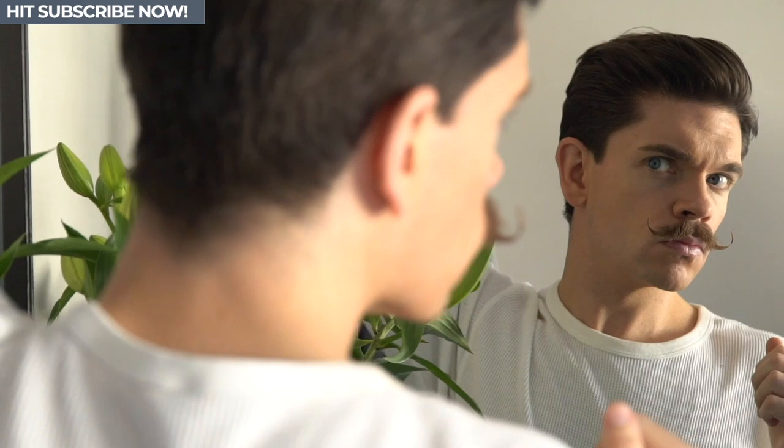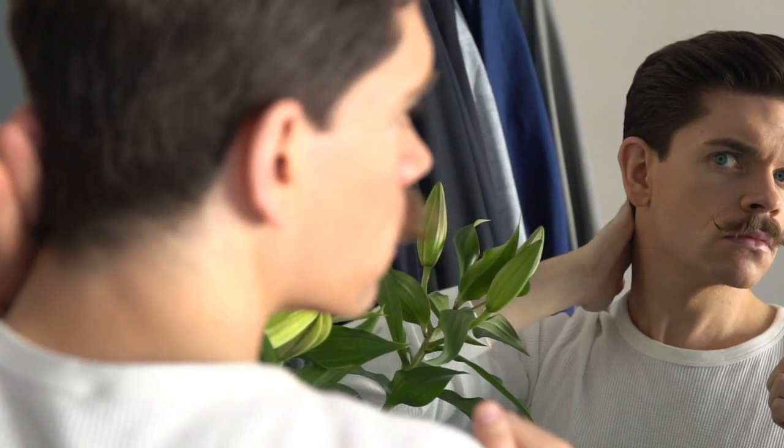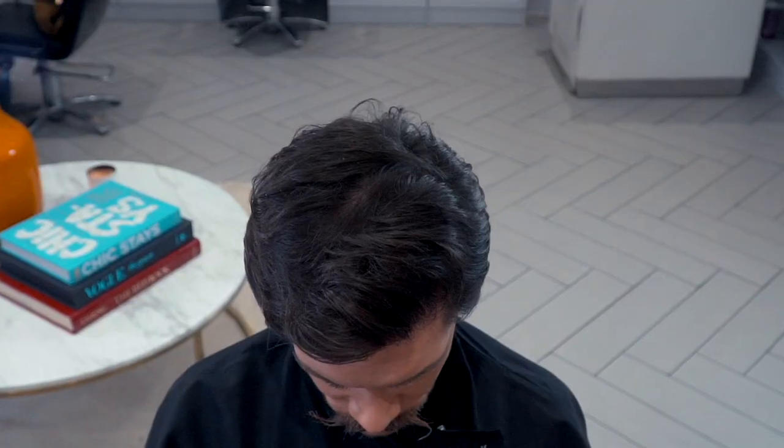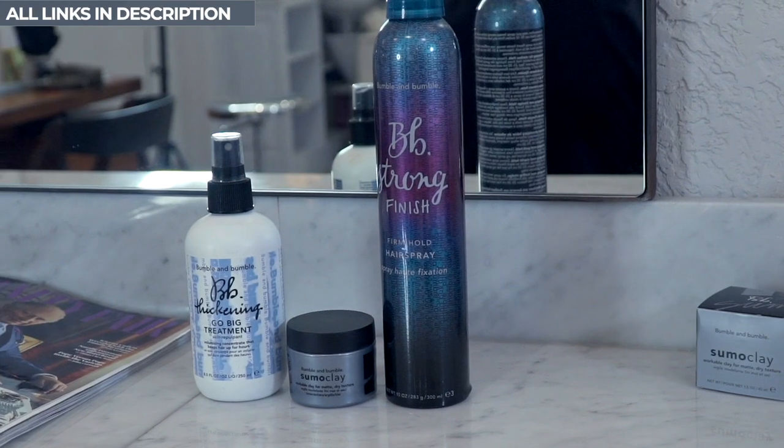Hi guys, how are you? I'm Robin. Welcome back to my YouTube channel and welcome to this new video. You know that I've been wearing my hair longer and in a more classic style. Building on this basis, I was keen to get some shape back in and around my face but without going for that super drastic skin fade. I'm just past that.